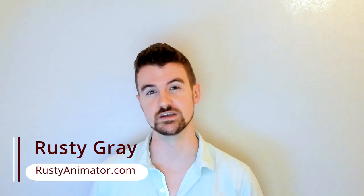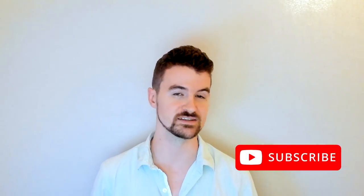Hey, what's up animators, Rusty here from Rusty Animator. I've been a professional animator for five-plus years in VFX, games, and TV, and this channel is about teaching you how to animate at a higher level so you can quickly reach your dream job in movies or games without massive debt. Today I'm gonna help you level up your mechanics by looking at Pixar's Coco. Let's dig in.